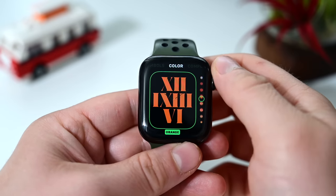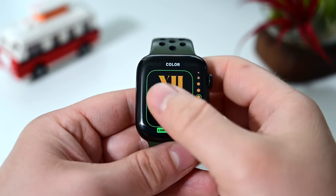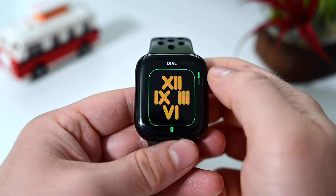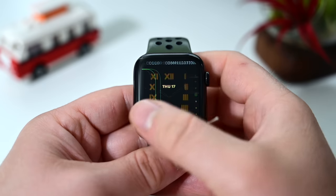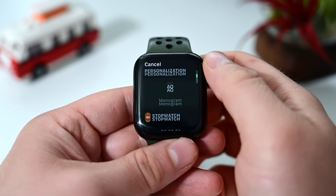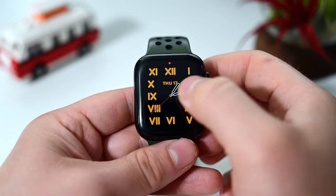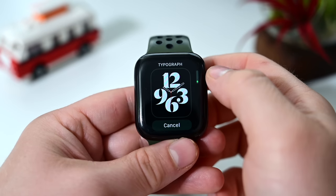There are a ton of colors to choose from, and I love how many colors Apple includes because you can really customize to match your band. If you go with option two for the watch face, you get one complication in the center. Tap on that complication and it gives you a full-screen option to choose from your available complications.